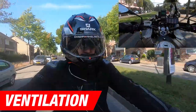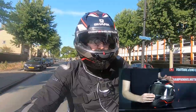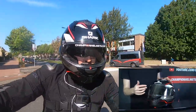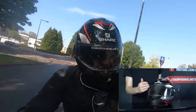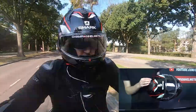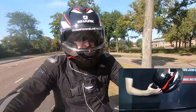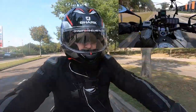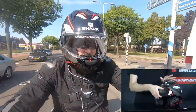Looking at the ventilation, Shark have largely left this untouched. You do get a chin vent for bringing air onto the visor and into the helmet, with a further slider inside underneath the chin bar to determine which you'd like. Up top you have two adjustable vents on either side of the brow, and hot air will escape at the exhaust in the back. And if need be, you'll definitely get plenty of air if you have the chin bar up, though it's not recommended to ride this way.